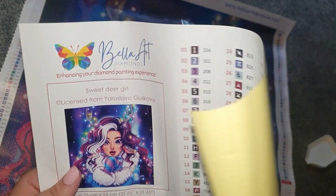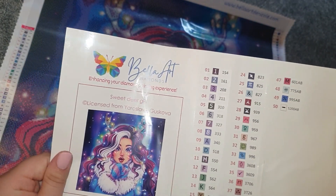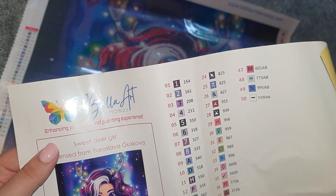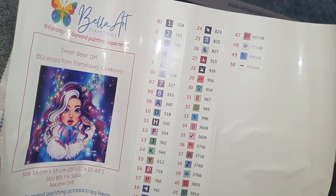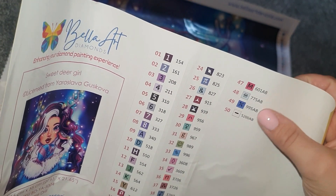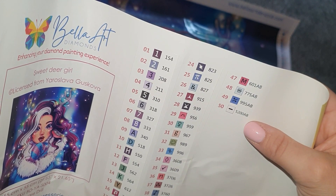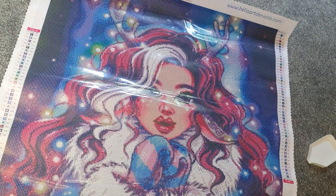Here is the sticker sheet — it's a nice big sticker and you could put it in a log book. It says Bella Art de Nicole and Bella Art Diamonds there — 'enhancing your diamond painting experience.' These are pre-cut stickers and they're nice big stickers. There are four ABs: 601, 775, 995, and a 5200 AB which is a white AB.